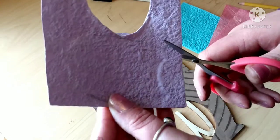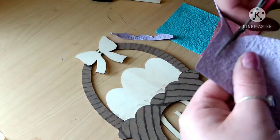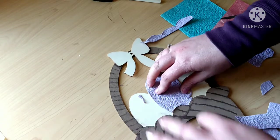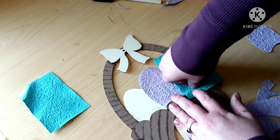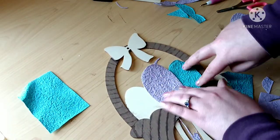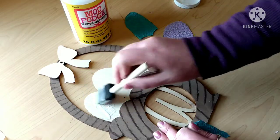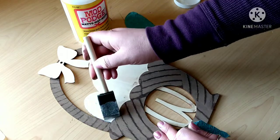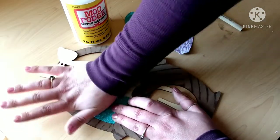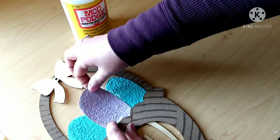I embossed it onto the paper using my thumbnail and a dotting tool — you can use just about anything. Then I just cut it out a little bit wider than it needed to be so that I can trim a little at a time so that it would line up pretty much perfectly. For the blue eggs I just repeated the same process. Now we're just gonna Mod Podge these on — I put a really generous layer of Mod Podge down, put down my paper, and just smoothed it out.